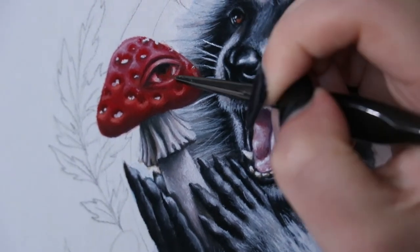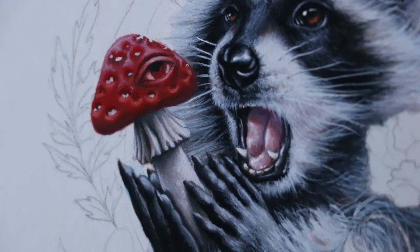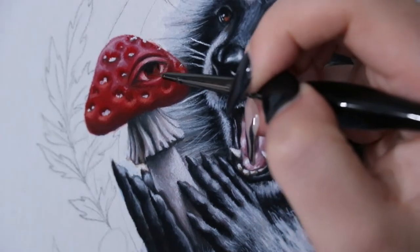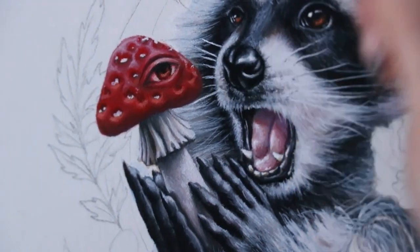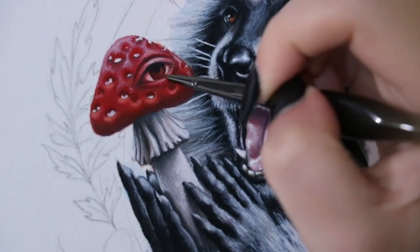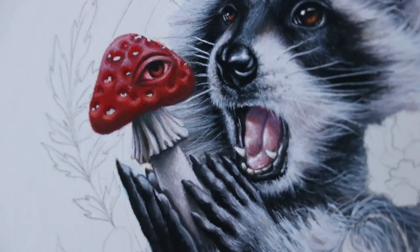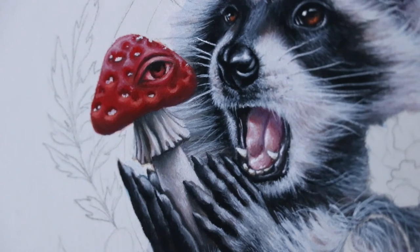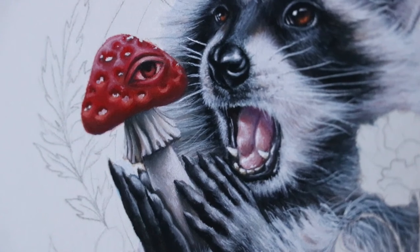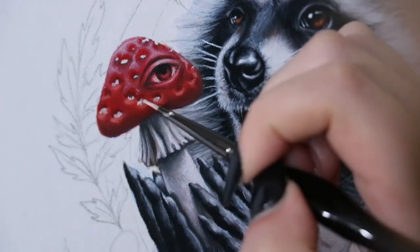Then I blend that out to give the effect of a shadow being cast from that eyelid — mushroom eyelid, sure, that makes sense. I'm leaving the iris red; I thought it would look cool and otherworldly. I mean, it's a red mushroom with an eyeball — it's going to be pretty ethereal. Red eyes do exist but I think they're super cool looking, and it just matches the whole vibe of the mushroom.